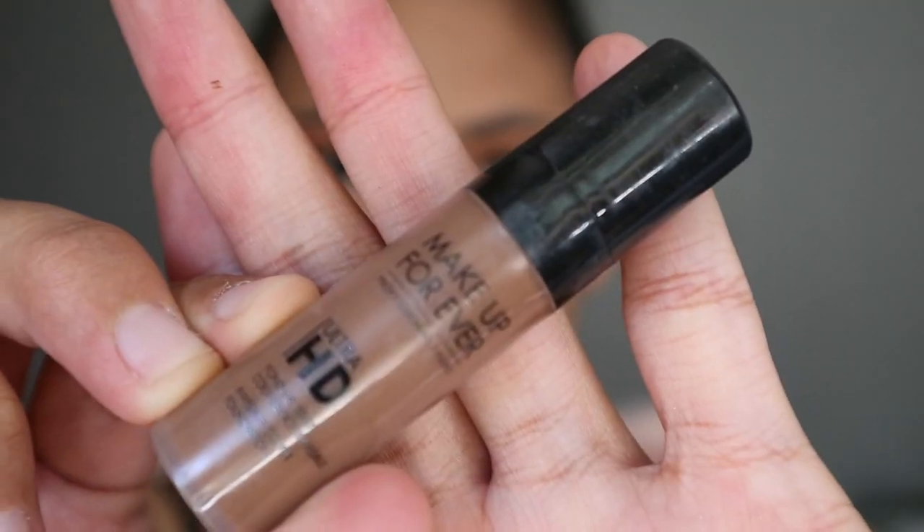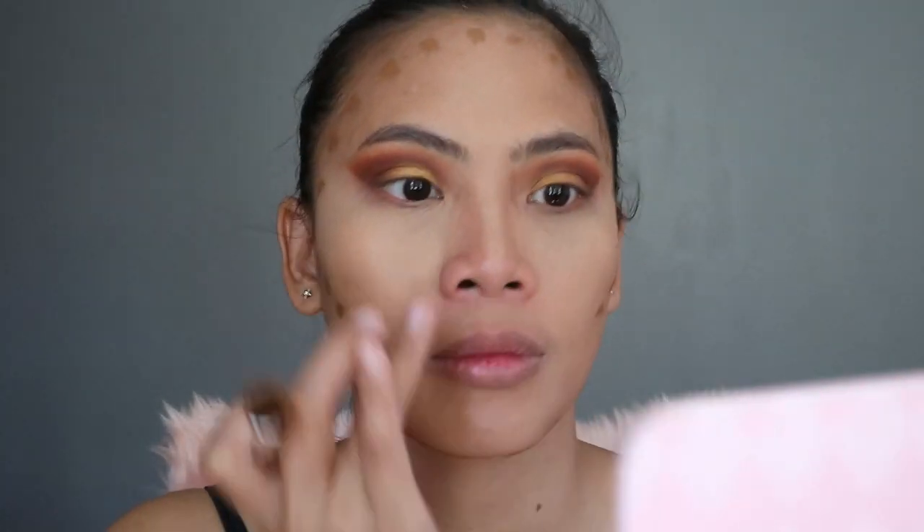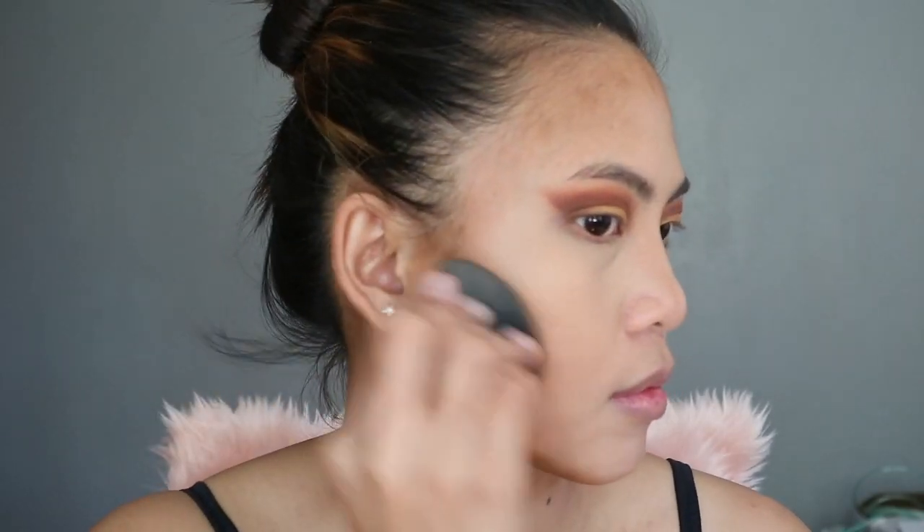And for my contour, I'm actually using the Makeup Forever Ultra HD Foundation in the shade Y505. I'm snatching that nose, you guys, and I just blend it well to make sure I don't get any harsh edges.